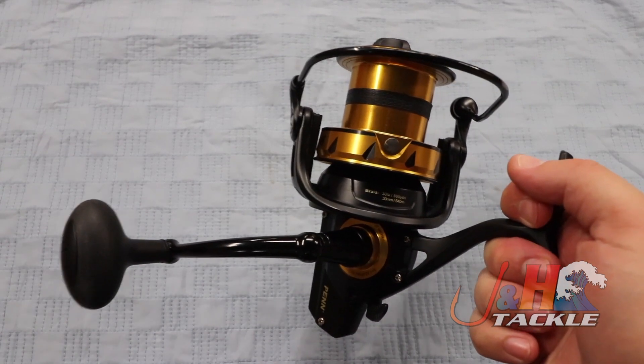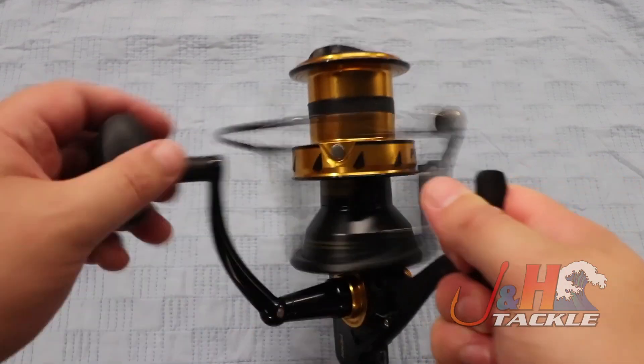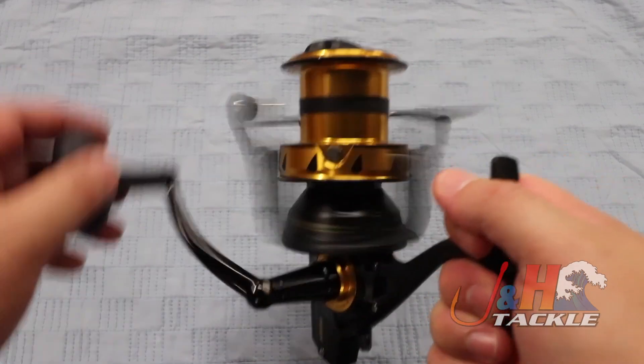Fully machined gears — power, precision — feels so much better than last year, and you can see that nice slow oscillating spool so you can get those super long casts.